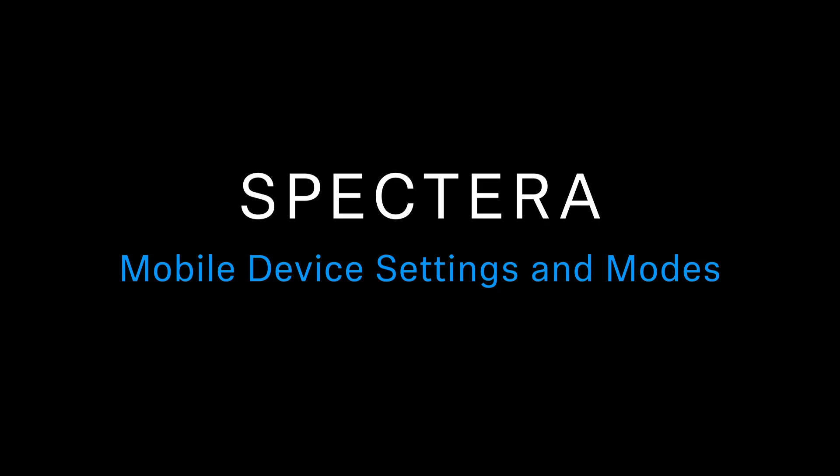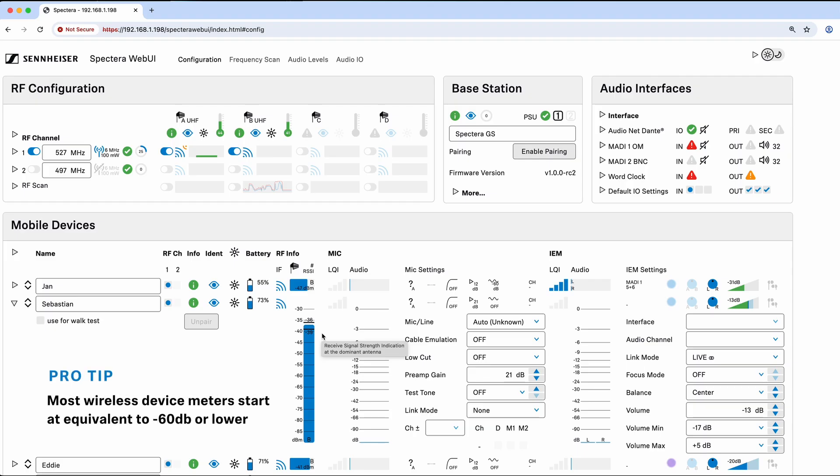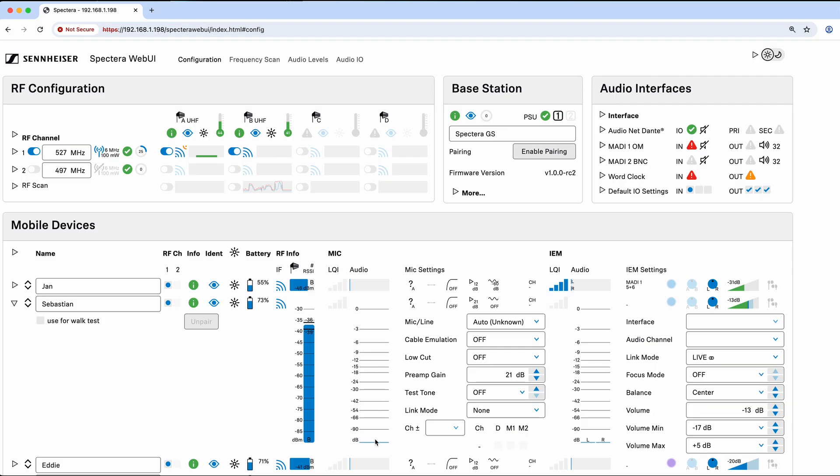Let's take a look at the settings on an individual mobile device — let's open up Sebastian. First I can change the name, which will instantly update. I can change the RF channel — note that you cannot move them while they are active, so you'll need to make them inactive first. You can see the info including which serial number it has. You can click the identify button to have it flash and change the brightness of the LED. It will give you battery life and also show you any interference the pack is seeing itself. The signal level meter is ultra sensitive — as long as you're above -70 dBm you're actually in pretty good shape.